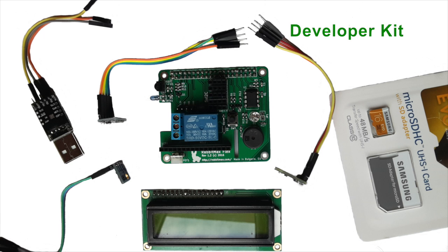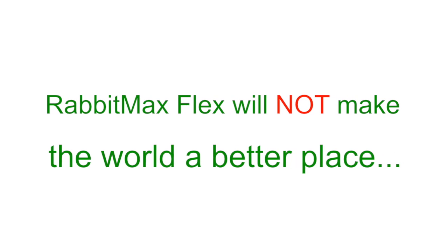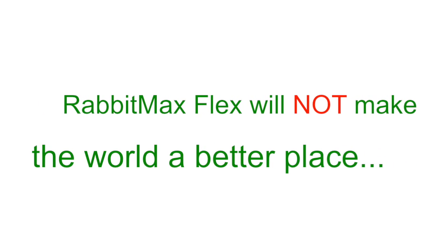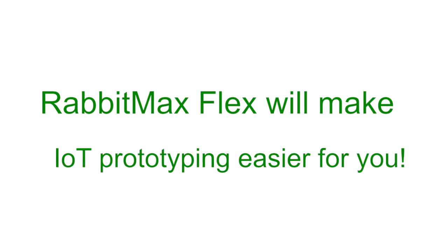RabbitMax Flex is not for everyone. It is for developers and existing Raspberry Pi owners. RabbitMax Flex will not make the world a better place, but it will make IoT prototyping easier for you.